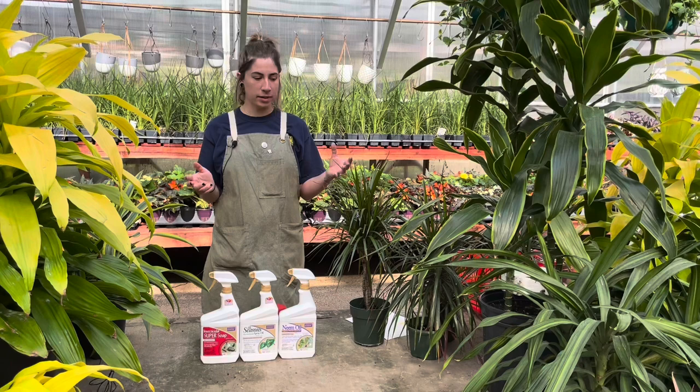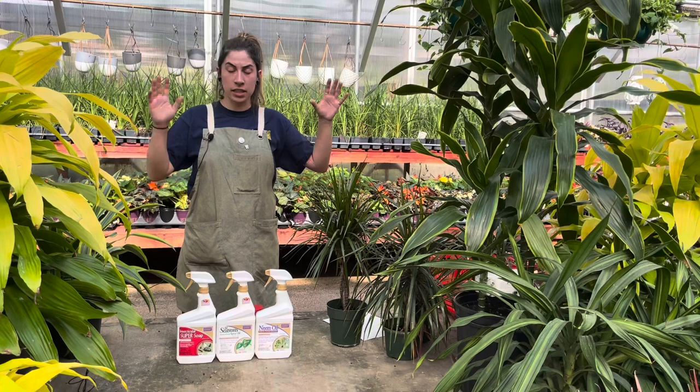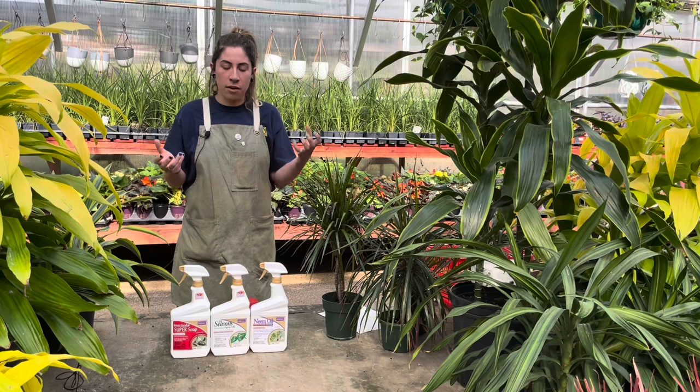If you're picking out a plant from any garden center or wherever you buy from, make sure you're inspecting it for pests before you purchase. It's really hard for places that sell plants to be completely free of pests. No matter where you go — King Soopers, Walmart, anywhere — inspect the plant. It could have bugs, it could have pests. Try to be careful about what you're bringing home so you don't let those pests travel.